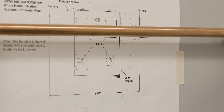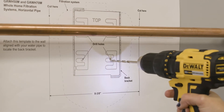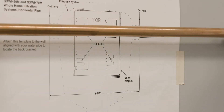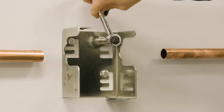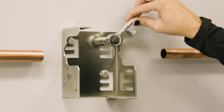Use the supplied template to mark the holes on the wall for the mounting bracket. Use the markings to drill 7/32-inch sized pilot holes for the provided wood screws. Use 5/16-inch screws for the mounting location and loosely hand-tighten the wall brackets into place.